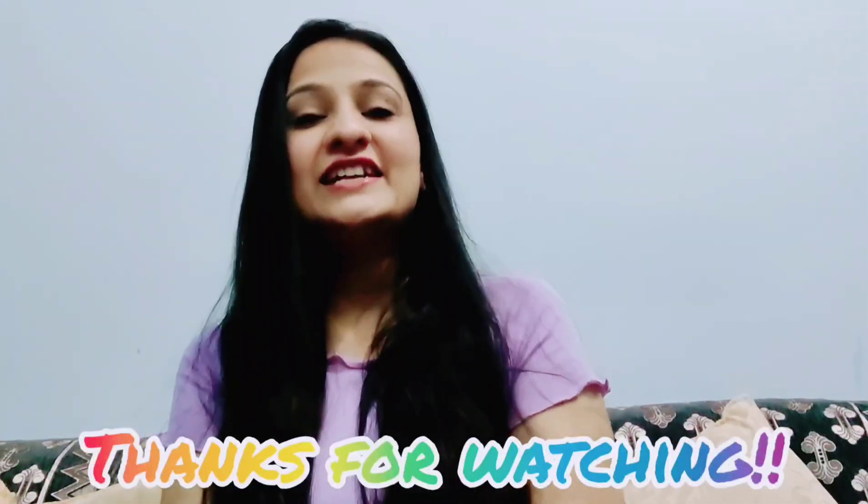So that was today's video! If you liked this video, please like, share, and subscribe. If you want to see any other type of outfit, styling, or review, let me know in the comment section and I will do it. If you have any other questions, you can also ask in the comments. Until the next video, I'll see you with a new wedding guest outfit. Till then, bye bye!